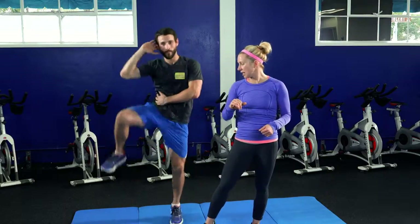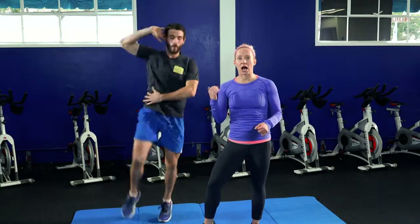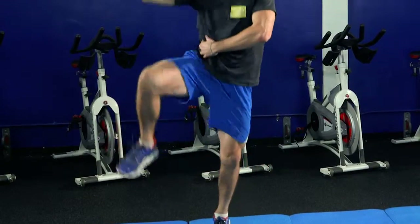Start with your feet together. Place your right fingertips behind your ear with your elbow open. Take your left hand and put it right on your oblique so you can really focus on where you're working. Step your right foot out — the movement is a jump where you bring your elbow to your knee. The jumping is going to get that heart rate up.